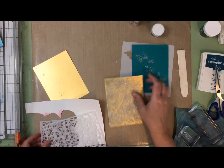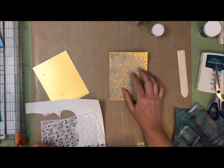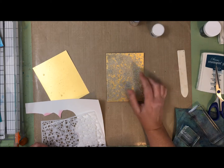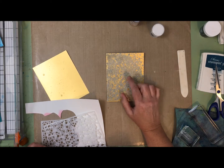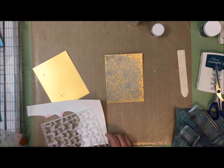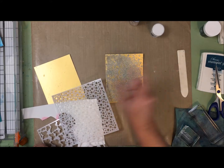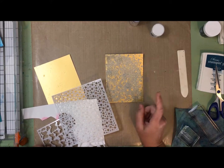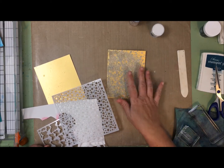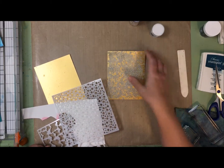I hadn't cut into the gold cardstock from the June 2018 card kit from Simon Says Stamp, which I've been working my way through. I thought it might be fun to see how the resist spray looks on the gold. I took my stencil and liberally sprayed it - first note: there was too much resist spray. It just went underneath the stencil and I got a big old mess.